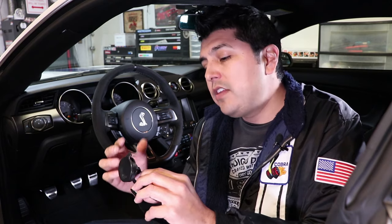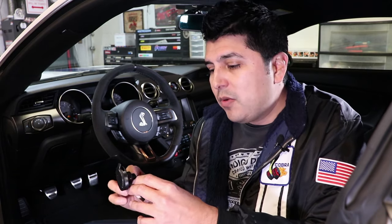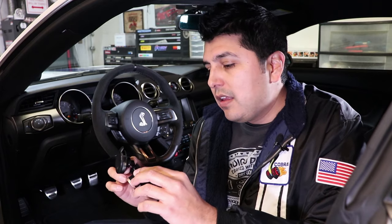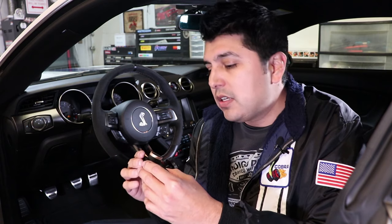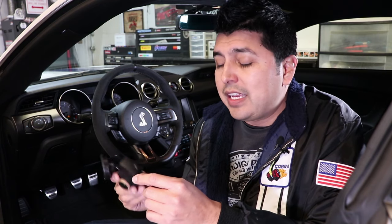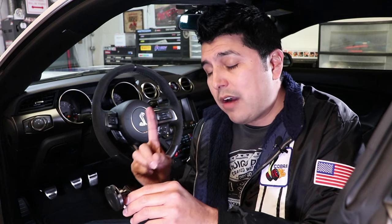Before I explain when you should use surveillance mode and when you should use accessory mode, we've got to remember how dash cams work. Cameras like this one — the dash cam — record on a loop or rolling footage. This camera comes with an eight gigabyte card, and with that eight gigabyte card, you can record one hour of footage.